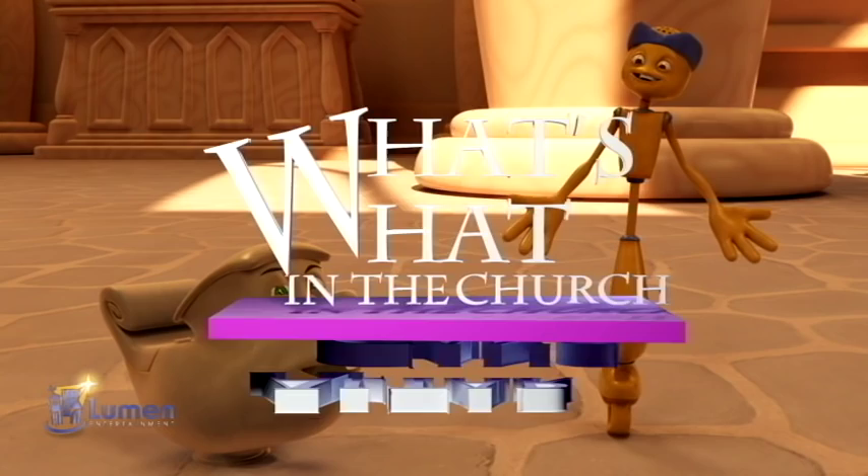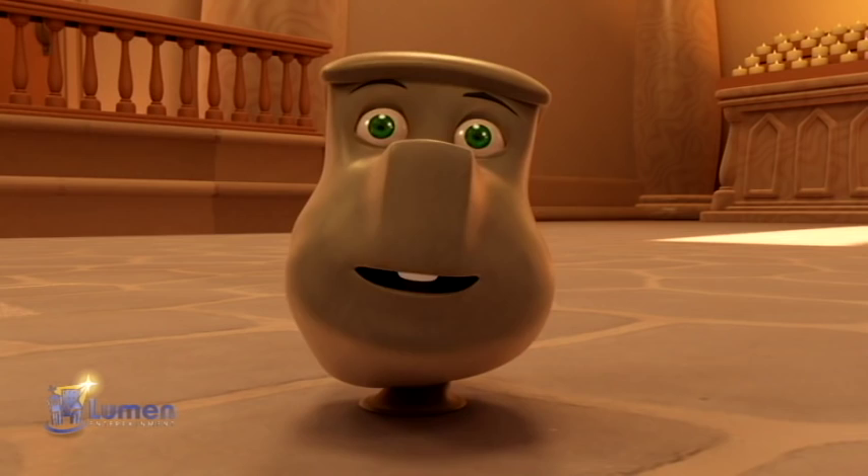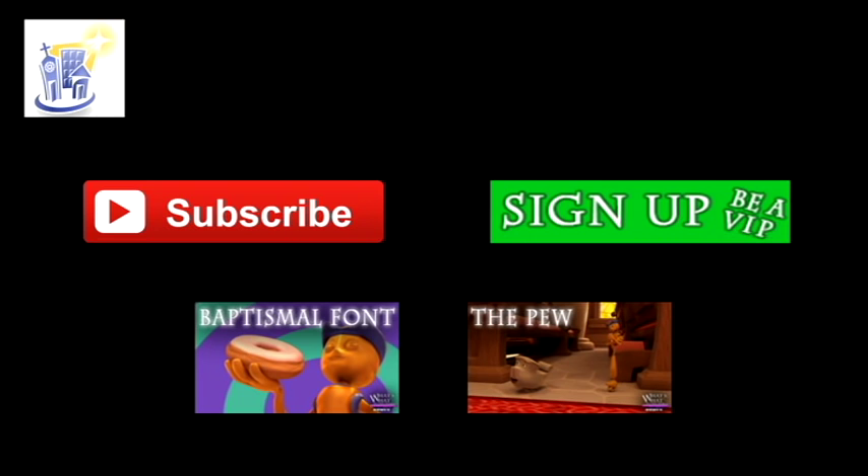You can see more of our shows at Lumen.tv. If you like our shows, make sure you subscribe to the channel by clicking the subscribe button. Or, if you want to help us make more shows, go to Lumen.tv and become a VIP. That rhymes.